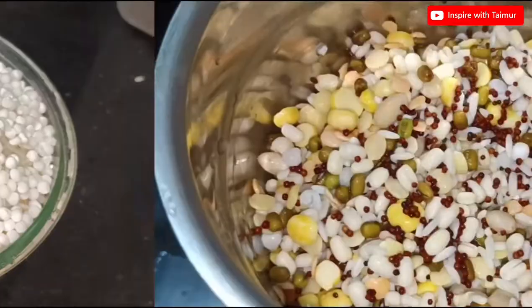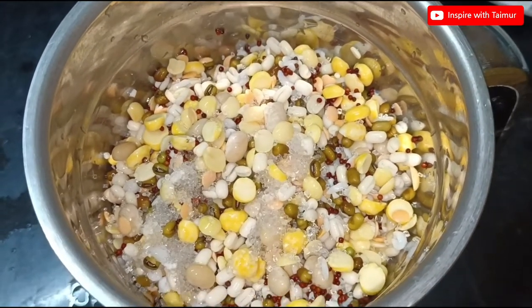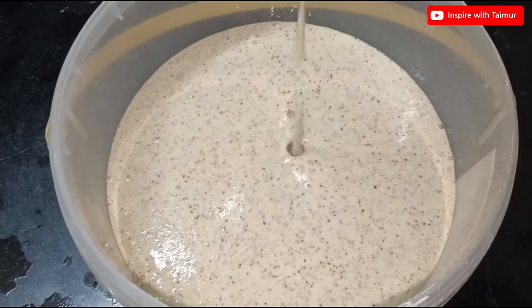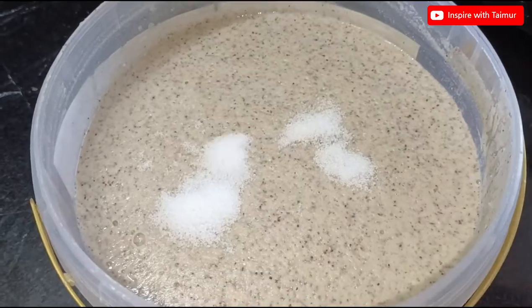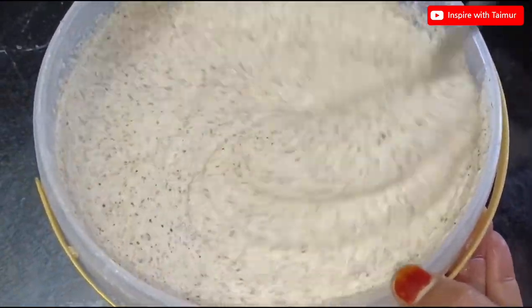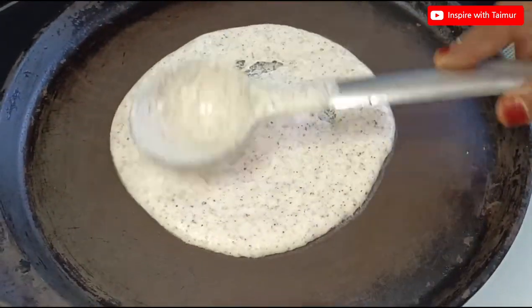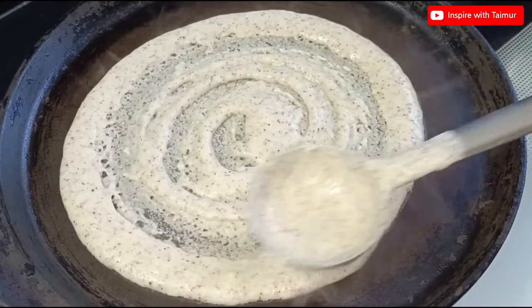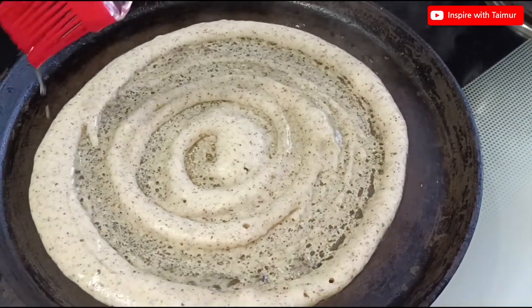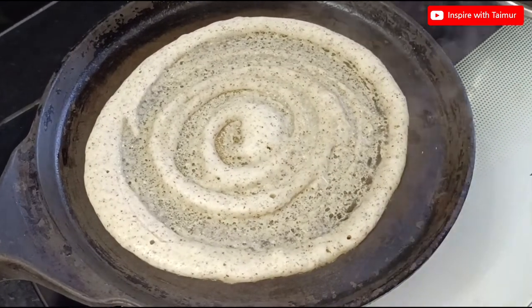Add water and soak overnight. Take the mixture into a jar, add sugar and water, and blend. Add salt.